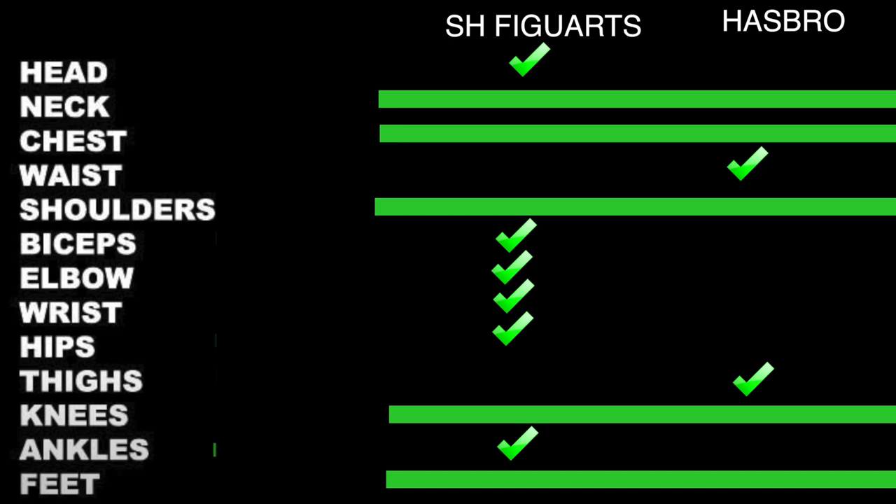In regard to articulation, it's no surprise that SHF takes it overall. What's interesting is where Hasbro takes it — it takes the waist because it has a wider range of motion, and it takes the thighs because it actually has a thigh swivel joint. They tie at the neck, chest, and shoulder because both utilize pretty much the same engineering. Same goes for the knee, and neither of them have a foot joint. SHF takes everything else — the head by a long shot, bicep swivel, elbows with greater range, more intricate wrists, and hips that allow for more outer movement along with the ankle rocker.